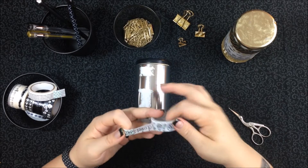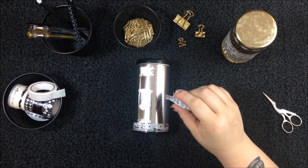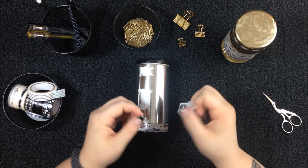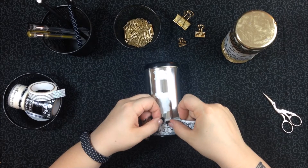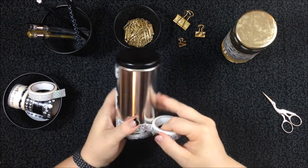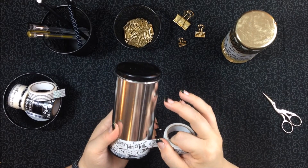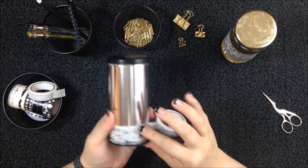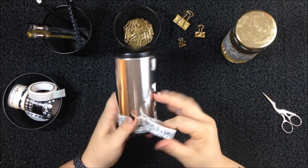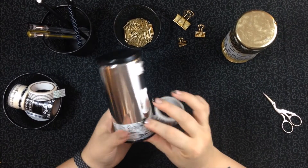This one goes in the other direction. Sometimes the patterns on the washi are different — like this one comes off the roll from this side, and some of them come off the roll from the other side. You might wind up having to go different directions for different tapes. I don't find that's any big deal, I just do it. I'm trying really hard to line up the edges of the tape pretty exactly. There's a fraction of a millimeter of plain tin in between these tapes, but that's seriously no big deal — especially since these tapes are black and white, having a little bit of silver showing through kind of matches the whole aesthetic anyway.